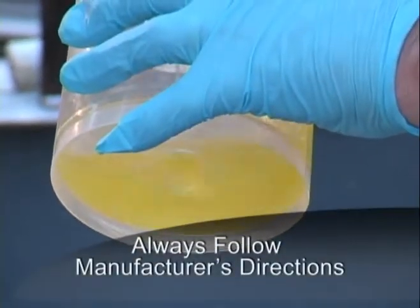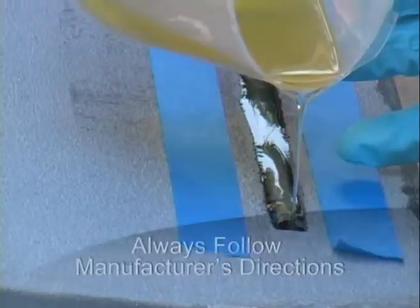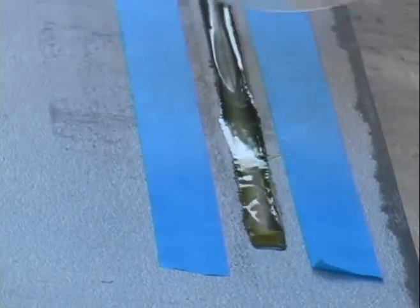Mix our glue up and pour the glue right over the rod in the channel. You just want to make sure that you cover the rod completely.